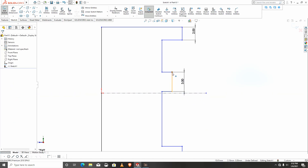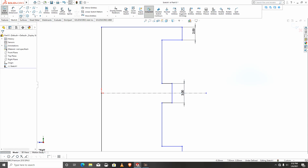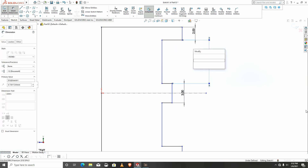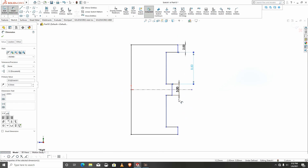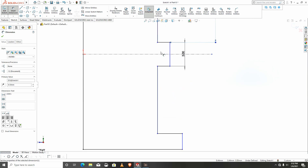I'll select these points and the center line and make them symmetric. I will continue the dimensions — from this line to that would be 8.5. It's automatically symmetric so this length and that length are all equal.